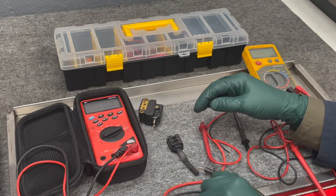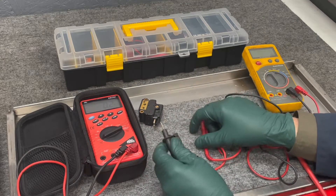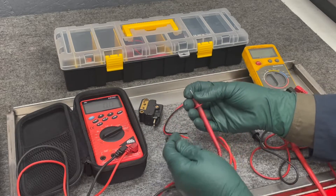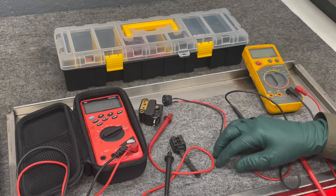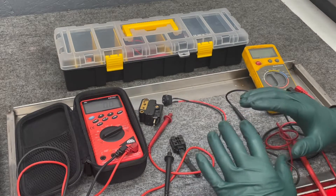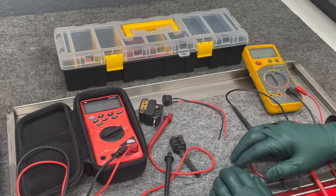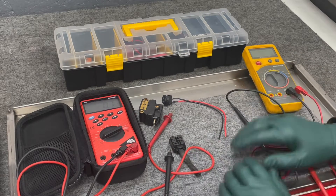A few years ago I decided I was tired of this. I'd always be running around the shop trying to find some sort of clip or vice grip to clamp onto something. I finally got tired of that, so I went to work. I said I'm going to come up with an electrical troubleshooting kit that has everything in the case — when I go to a car or a project and I'm going to test something electrically, it's going to all be there.